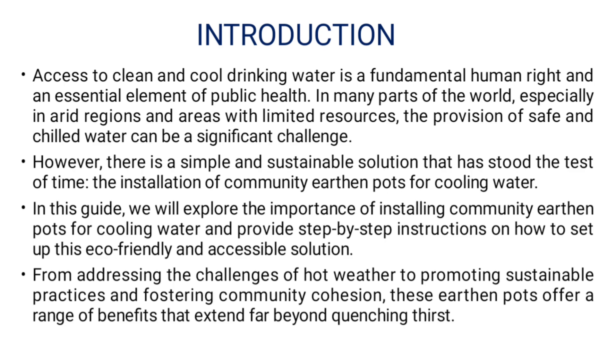However, there is a simple and sustainable solution that has stood the test of time: the installation of Community Earthen Parts for Cooling Water.